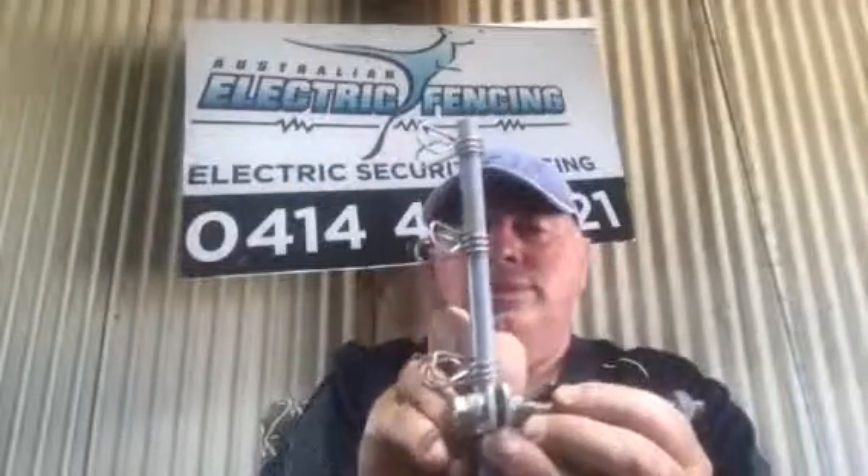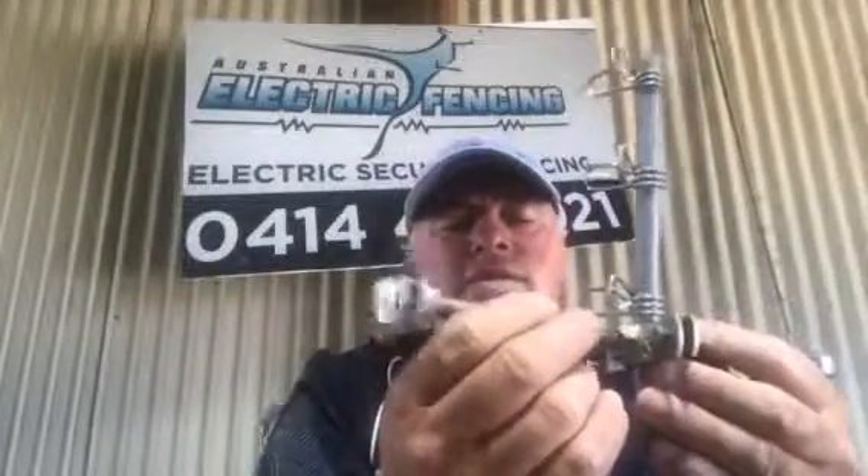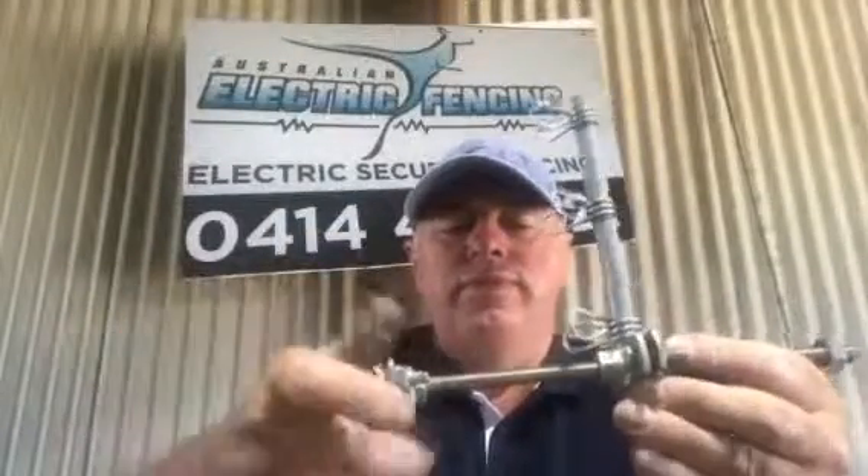What would happen if you're installing a double stacker fence? You would drill a hole, tap it, screw in the double stacker mount, then place fiberglass post, mount it to height, then with the original mounting bracket screw into the nut on the end, mount the outside fence.